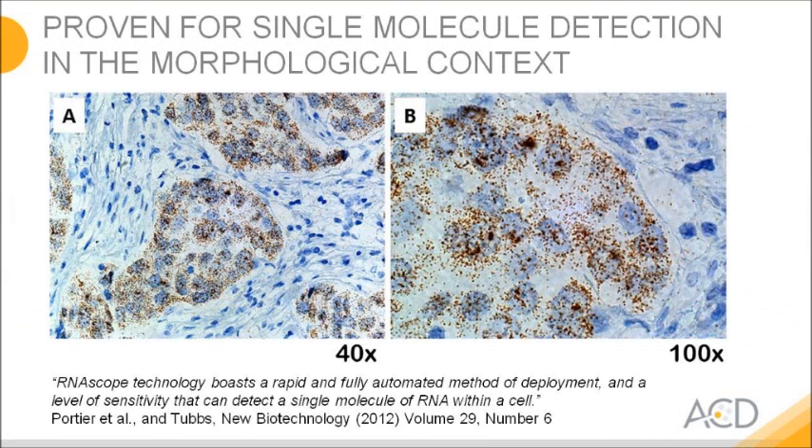This slide shows a clinical sample rather than HeLa cells. Here we look at breast cancer tissue stained for the HER2 transcript. Each of the brown dots again represents a single copy, and in a nutshell this gives you an idea of what RNAscope allows you to do — a robust routine assay that can give you molecular detection in the morphological context.